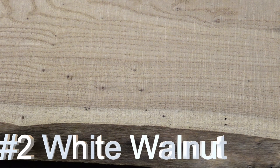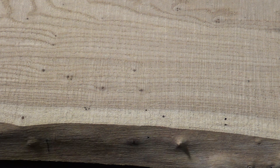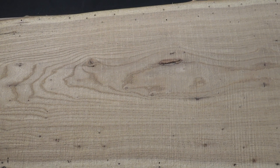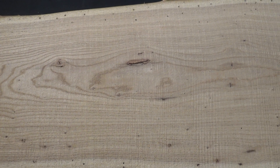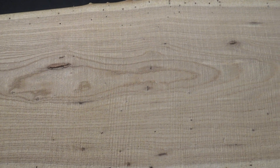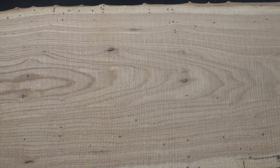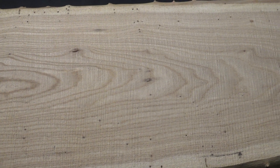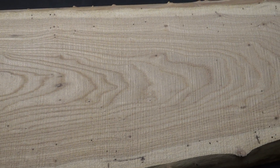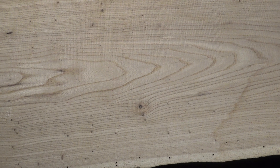White walnut, also known as butternut. This is a true walnut being in the same genus, but it's lighter and less dense than black walnut. It has a light to golden tan appearance and is fairly common in grain irregularity. Those pieces that are so irregular can be a bit challenging to work with when hand planing. It finishes stunningly. It glues, screws, and finishes easy.